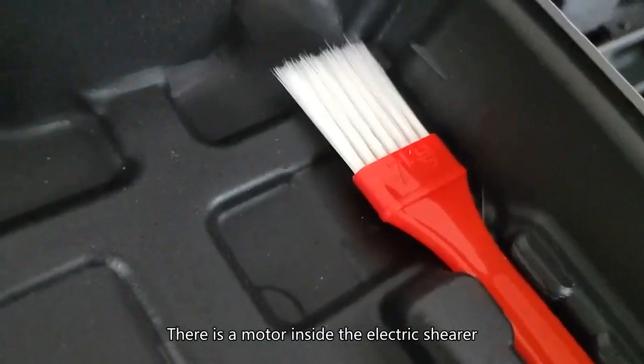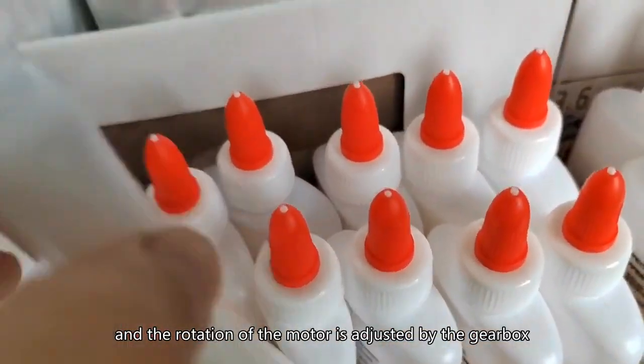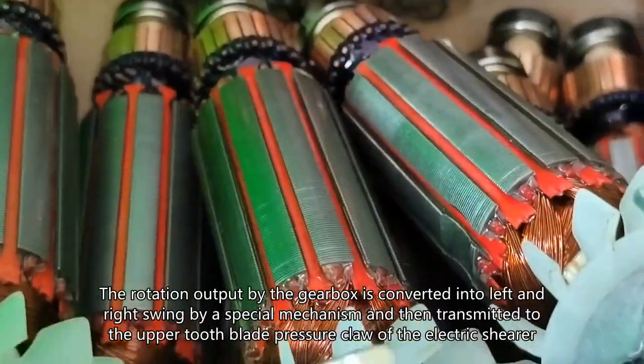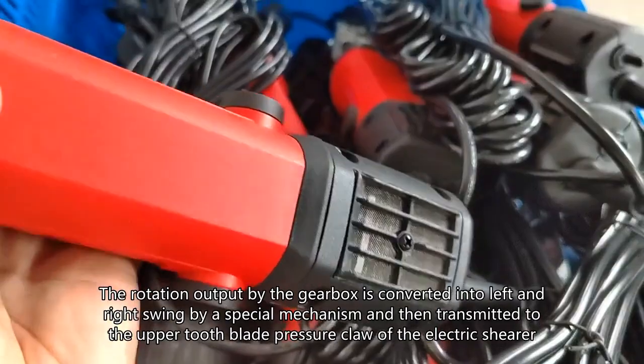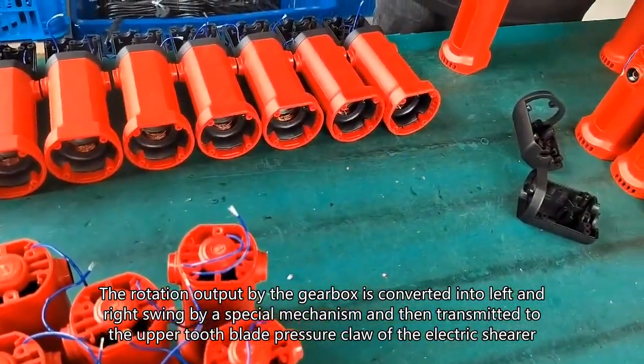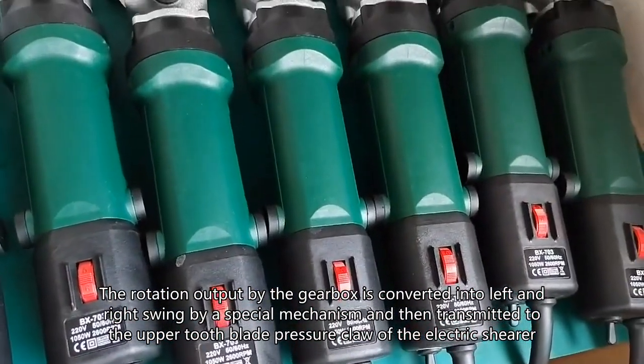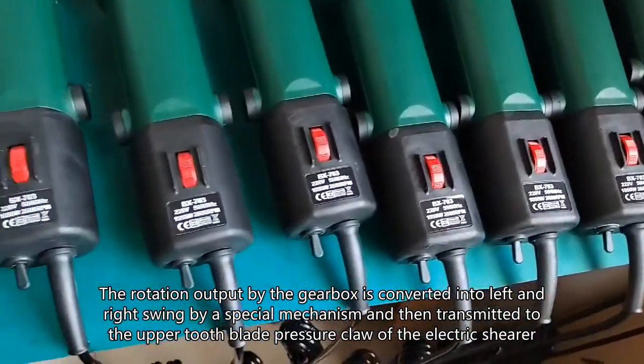There is a motor inside the electric shearer and the rotation of the motor is adjusted by the gearbox. The rotation output by the gearbox is converted into left and right swing by a special mechanism and then transmitted to the upper tooth blade pressure claw of the electric shearer.